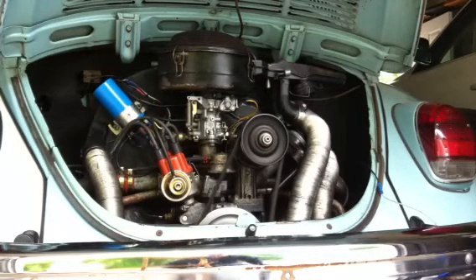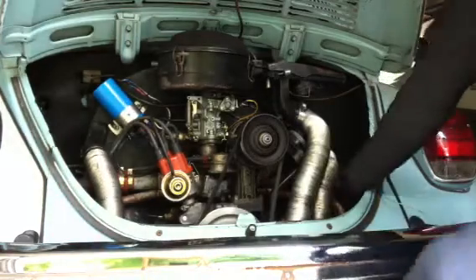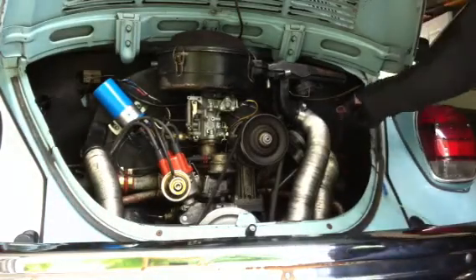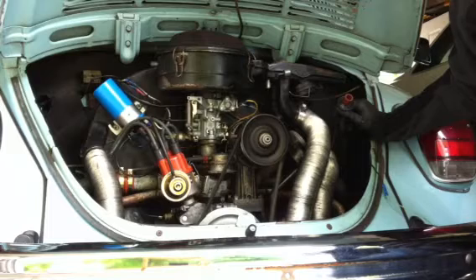Alright, so you can hear the light popping from this fire. I might go ahead and take off the number 2 cylinder spark plug wire. The popping stops.